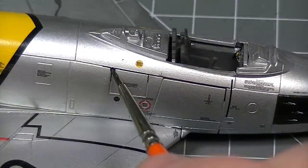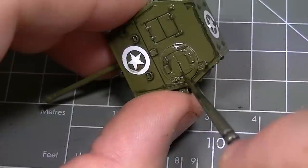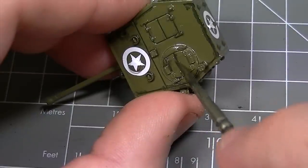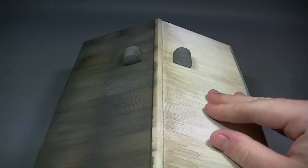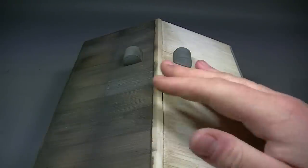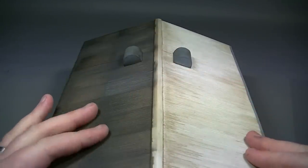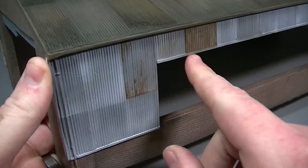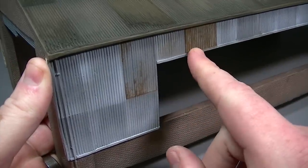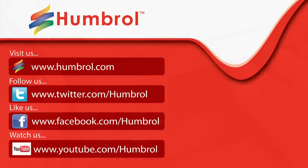Now that we've covered the basic uses for Humbrol enamel washes, why not grab a few colours and give them a try on your next project. In the next video we're going to be covering some much more intense weathering effects using the washes, taking the engine shed back in time and replacing the modern cladding finish with a weather-beaten cement particle board roof and some heavy rusting on the walls. We've also got a bunch of other models and effects lined up, so be sure to check back to the channel often. Thanks very much for watching and we'll see you again next time.